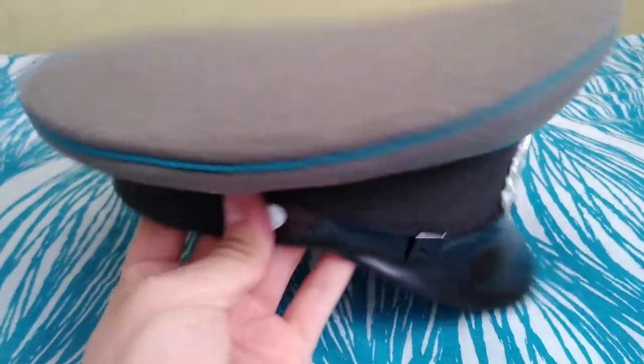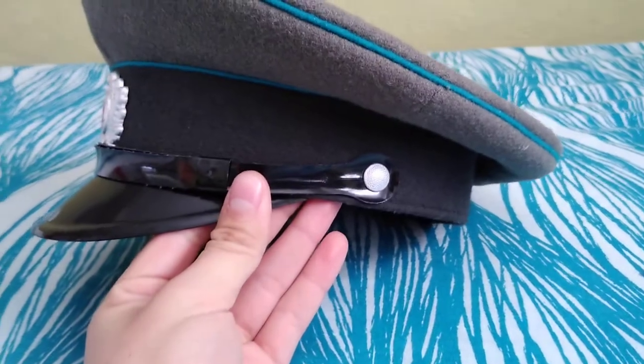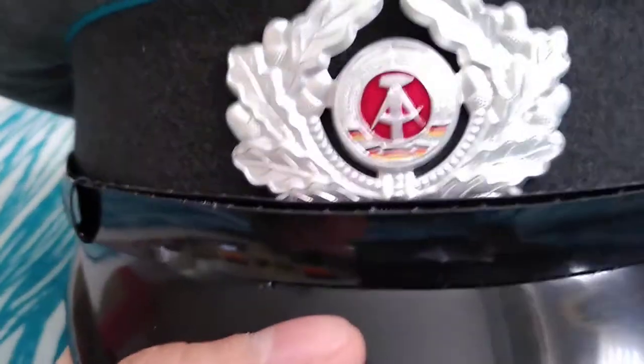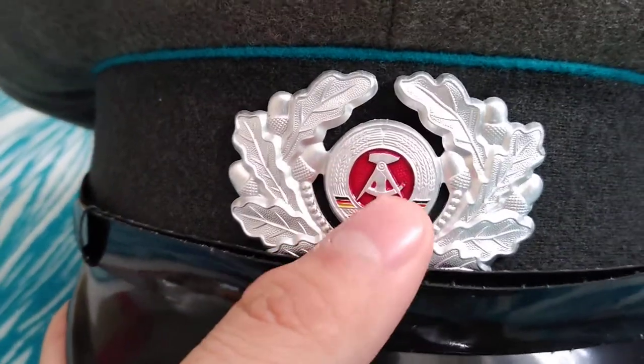I got it at my local military surplus store, MNI Surplus — go check them out, they're a really cool store here in Pomona, California. Here's the wreath with the acorns, and then the compass and the hammer, and the German flags right there.